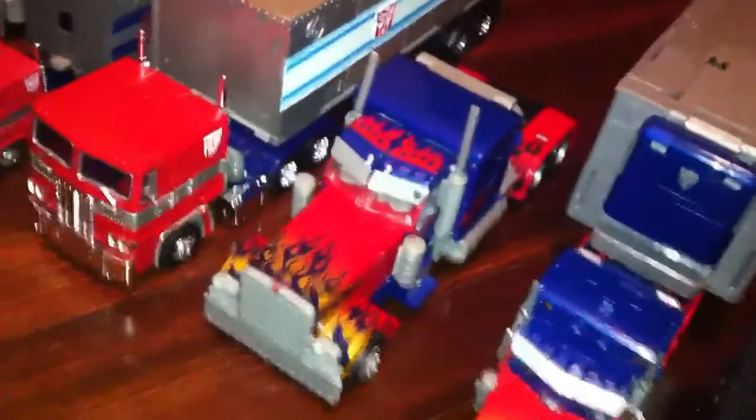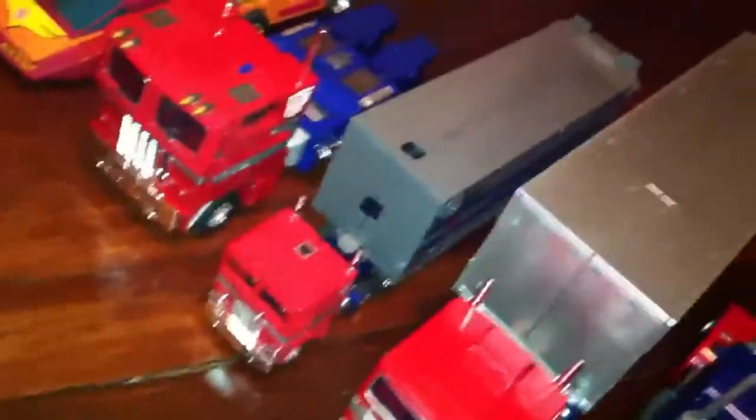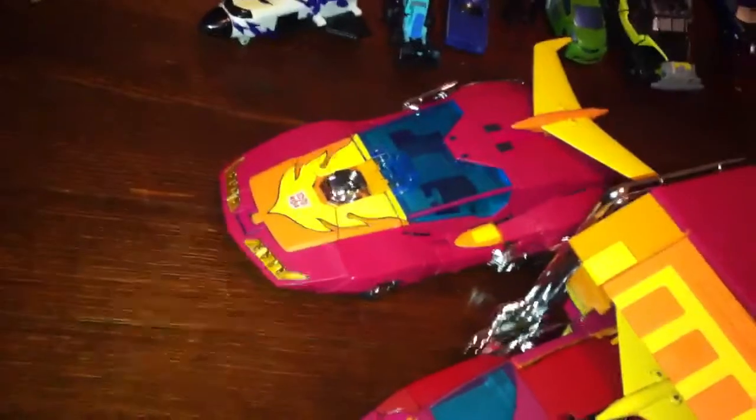World's smallest Transformer — that is actually the world's smallest Transformer. Cyberverse with trailer, Leader Class Revenge of the Fallen, MP10, Takara G1 Reissue, MP01, Hasbro Rodimus with trailer, and then Takara Hot Rod.